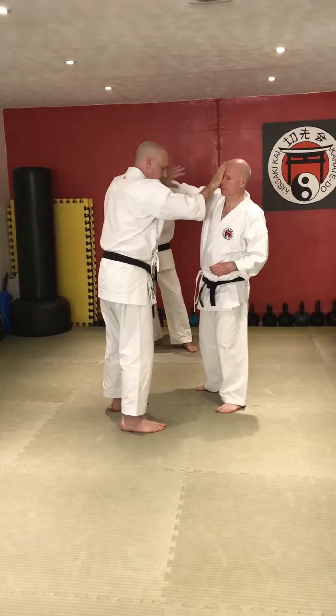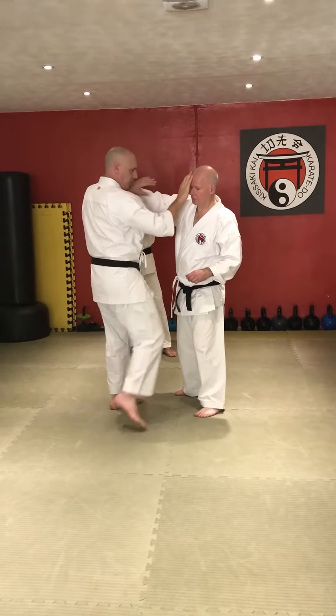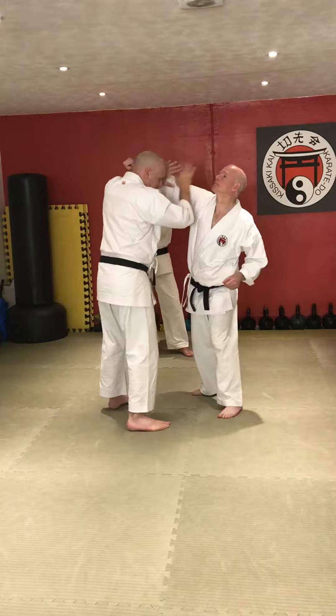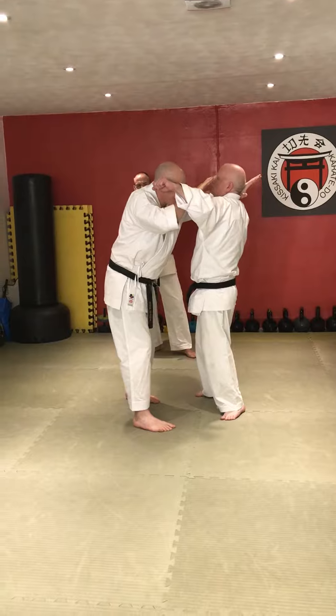Once he comes up, bang, we're in this position. So we might have a problem in the end here, but we're not going to worry about it too much at the moment. So we've got this here — he's got a problem here, he's come up to the other one, he's got this way to get you covering.